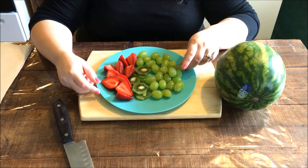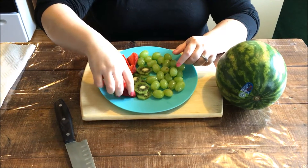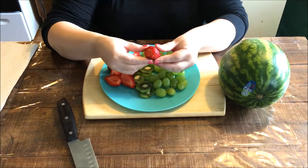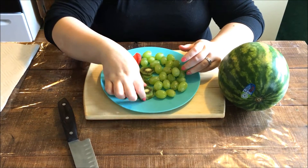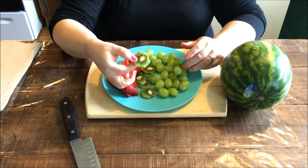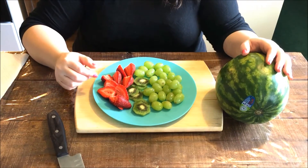Begin by washing all your fruit, then cut the strawberry stems off and cut them in half. Peel your kiwi and cut it into round slices. Now cut and prep the watermelon.